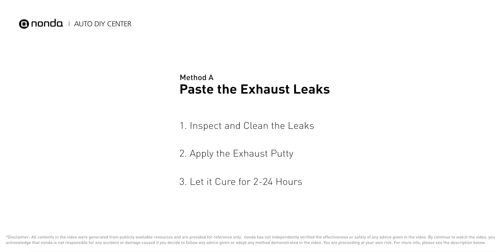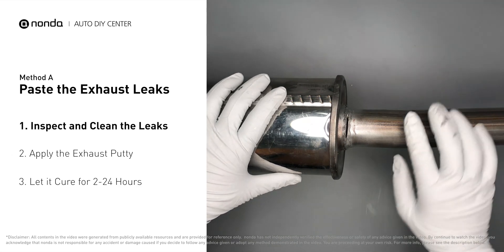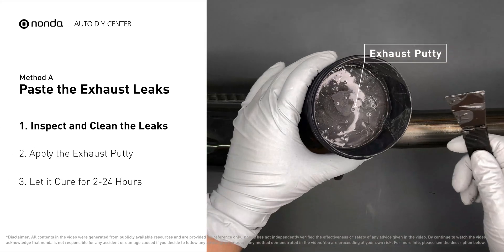Method A: patch the exhaust leaks. The exhaust system begins at the engine combustion chambers and runs along the undercarriage of the vehicle, eventually ending with the visible tailpipe. If you have a leak around the area, get some exhaust putty to seal it up.